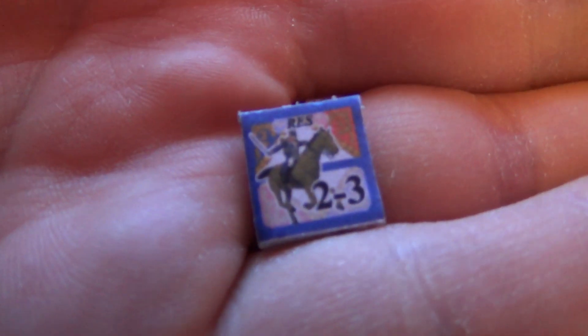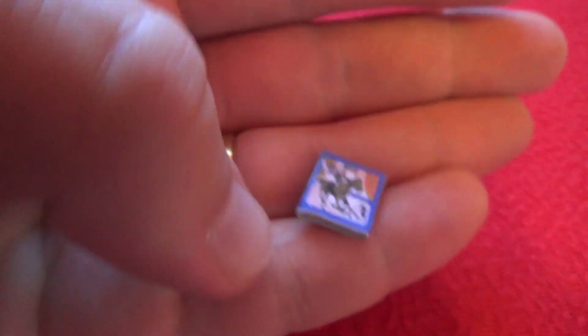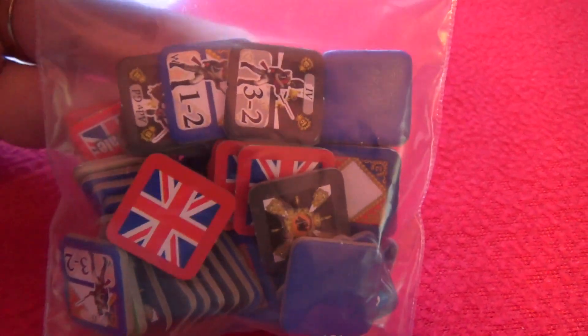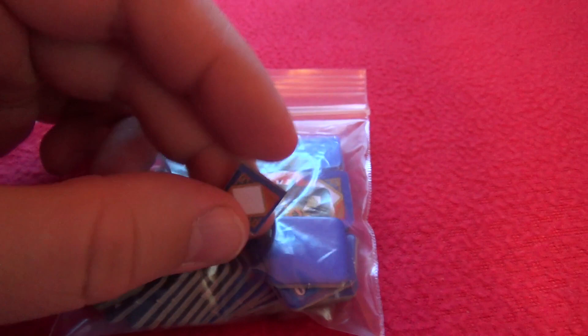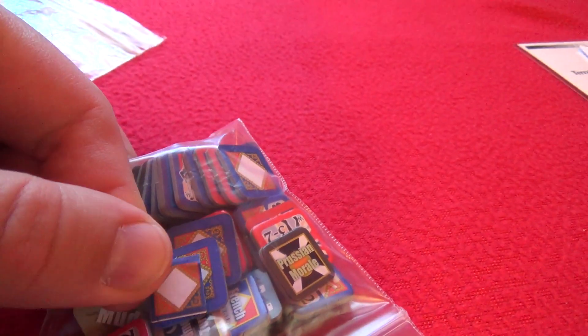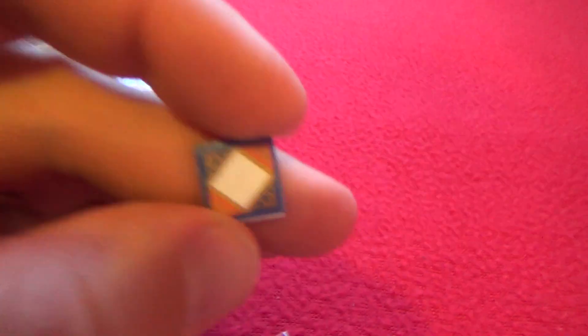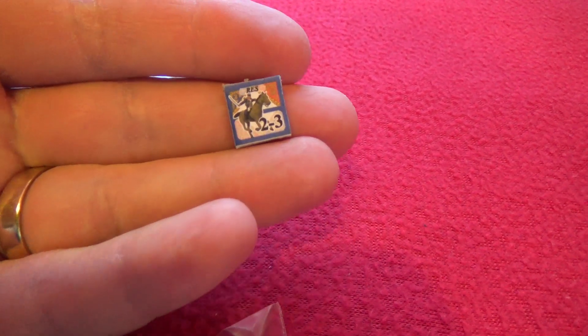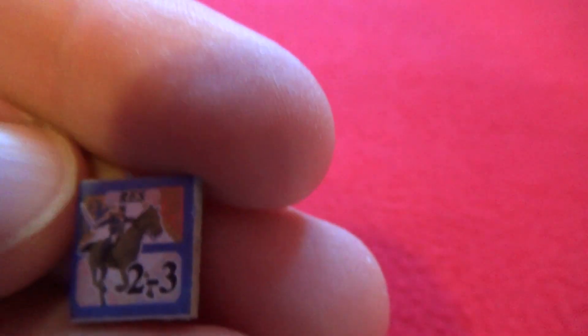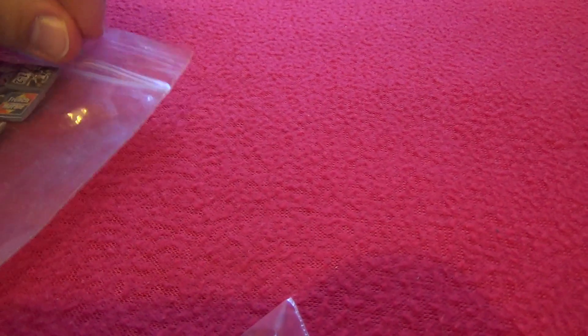Then we have the counters. The counters are on the small side, but they go together well with the map and the hexes on the map. For comparison, I have here the counters for the Waterloo battle from Fading Glory, and you can see the counters in the official release are way bigger. But for me they're okay — I can use them maybe with tweezers. There's not really that much information on them; the numbers can be seen and you can make out what the type of unit is at a glance, so it's okay.